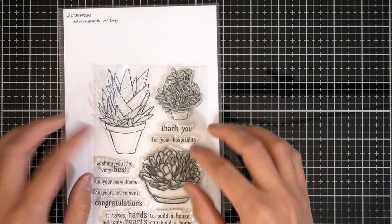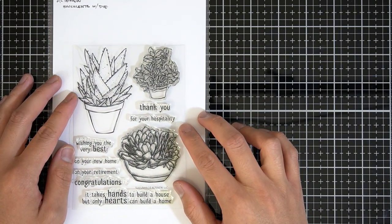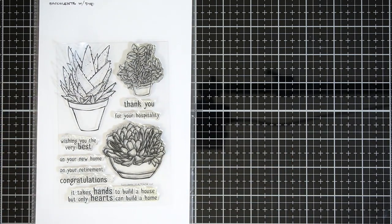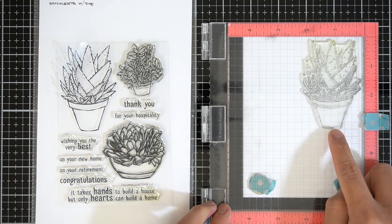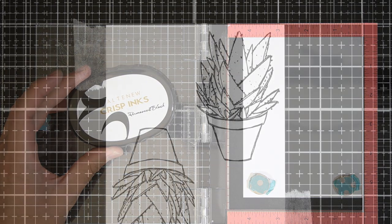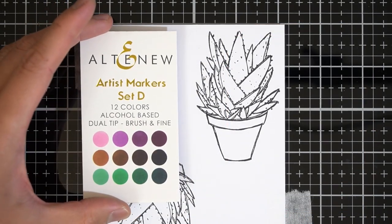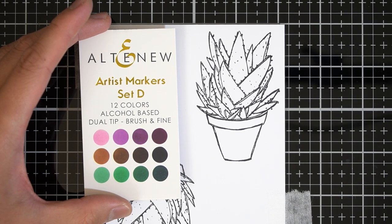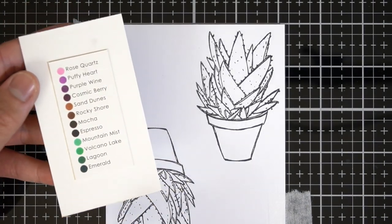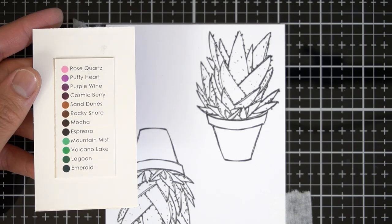I'll set these square tiles aside and begin work on the succulents. In my Misti again, I've got the aloe — Haworthia? Tulista? I'm not really sure what I'm going to call it, so I'm just going to call it the Haworthia image. I'll stamp the large potted plant in Altenew Permanent Black Ink. This ink is alcohol marker safe and will not bleed. I'm going to bring you all a little closer for the coloring portion of this video. I am using Altenew Artist Marker Set D, and later I will bring in Set B. But for now, I am coloring the leaves of the succulents using Set D. I'm going to speed this portion up and I'll see you all in a bit.